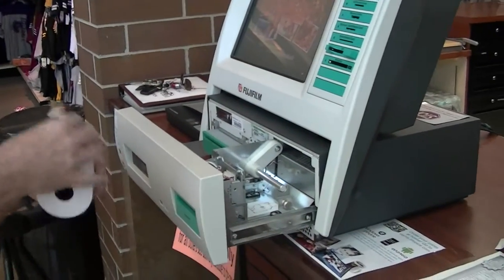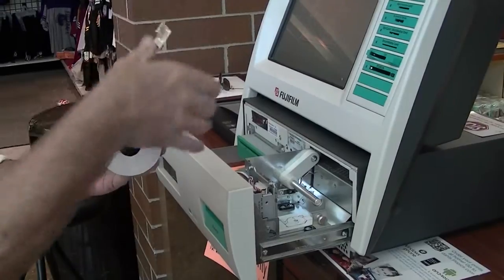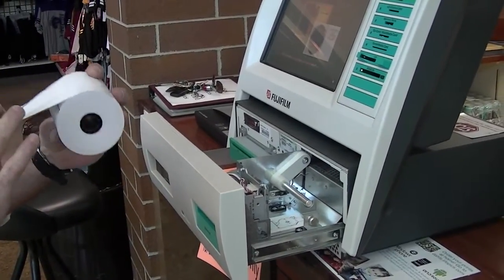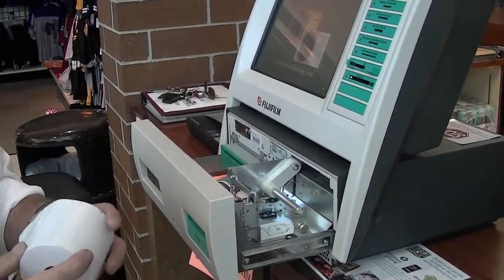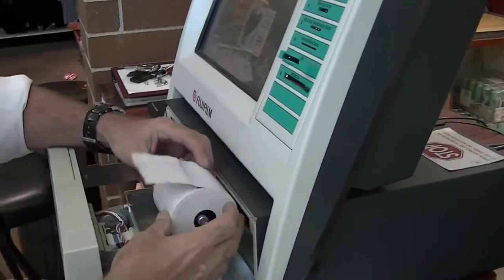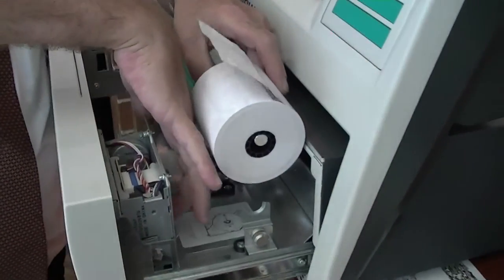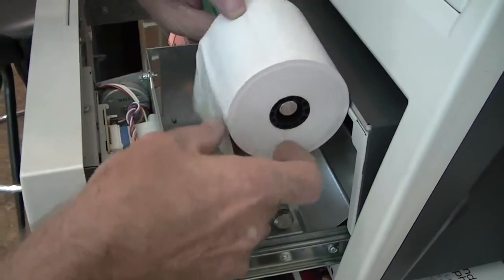Take the receipt paper just like this. Make sure it goes up, behind, up and over towards you — that's very important. Otherwise we're not going to get any print. Go ahead and take it like this. There's a little slit in here where the paper goes — that's where you want to feed it.